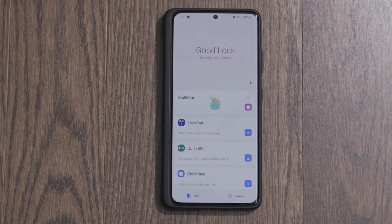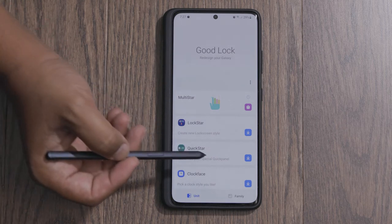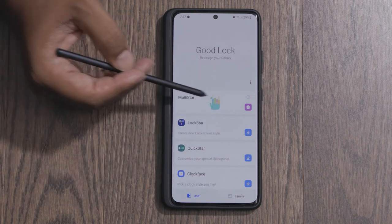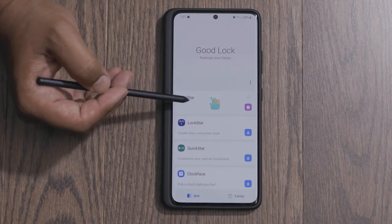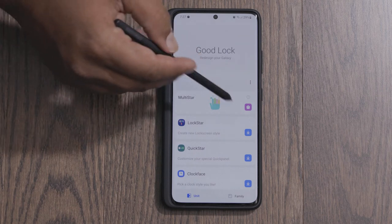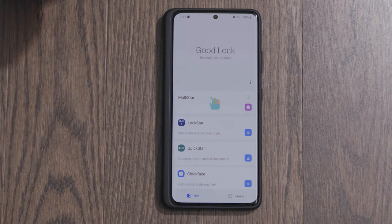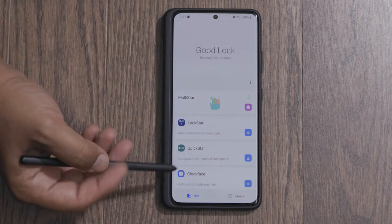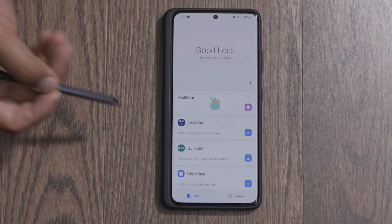Now we're in the Good Lock application. When you first download this, you're going to see a download sign beside Multi Star, because that's what you need. You're going to need access to Multi Star. Hit the download button and it'll take you back to the Galaxy Store to download that portion of the application. This app has a bunch of different modules, but most of them you have to download separately, though you can download them from within the app.